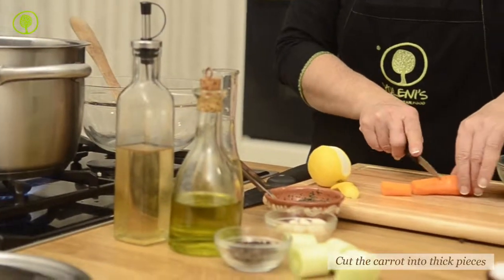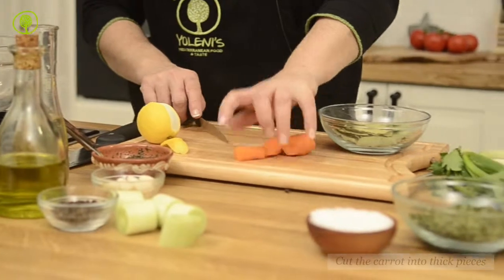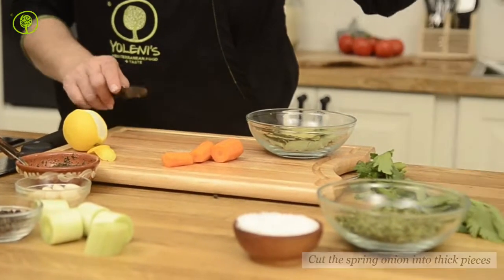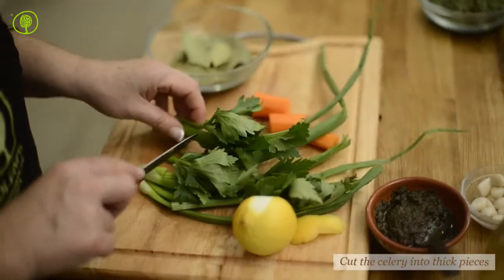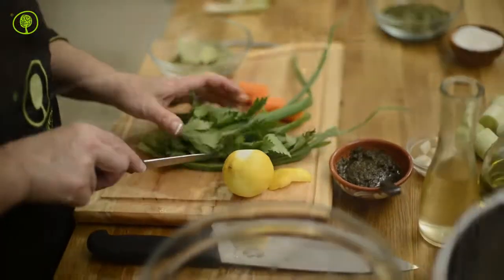Cut the carrot, the spring onion, the celery and the leek into thick pieces.